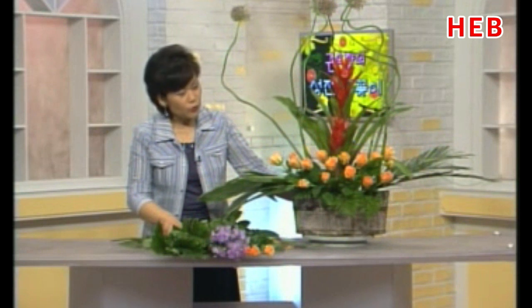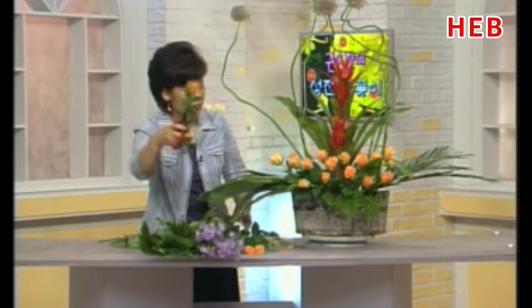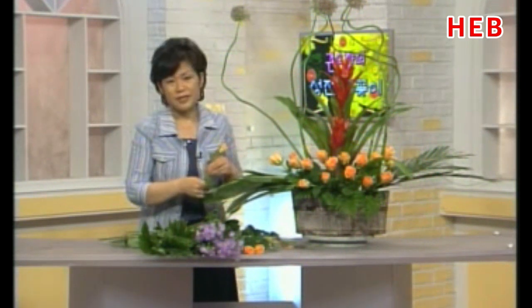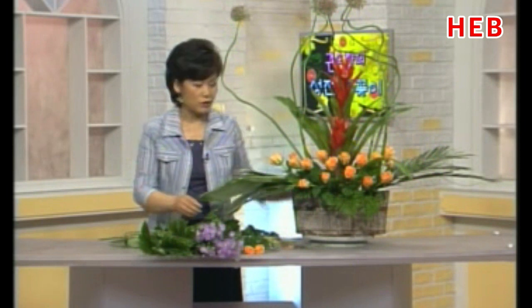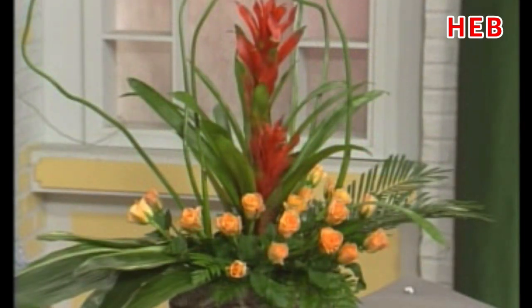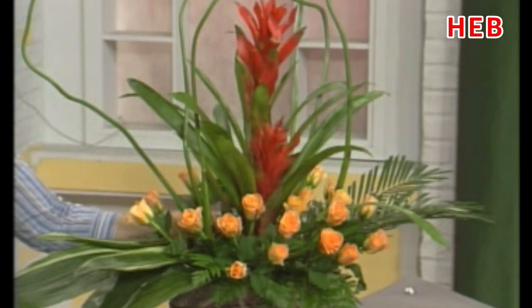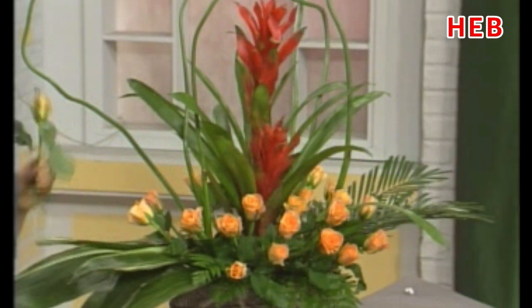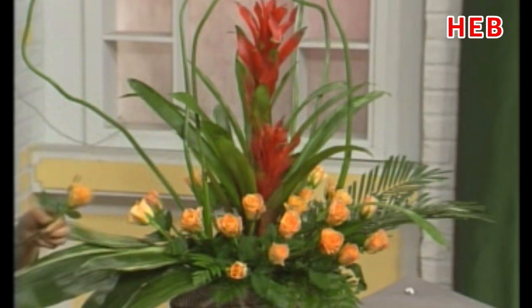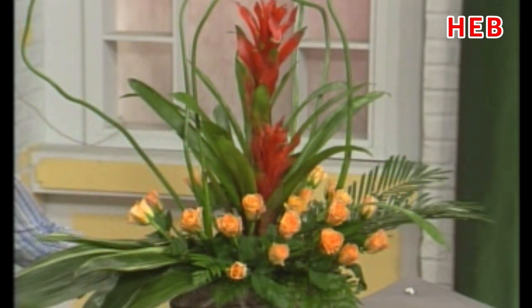이런 식으로 해서 중심꽃, 오렌지색 꽃을 꽂았네요. 세 송이가 남았는데 마저 꽂겠습니다. 아래 앞뒤가 있습니다. 이런 꽃들은 앞뒤에 입체감 있게 다 꽂으셔도 되고요. 꽃을 앞쪽으로 좀 많이 꽂게 되죠. 앞에 3분의 2 이상, 조금 남겼다가 뒤에도 몇 송이 정도 마무리하시면 보는 사람으로 하여금 편안함을 느끼게 합니다. 나머지 몇 송이는 뒤로 꽂아두었습니다.